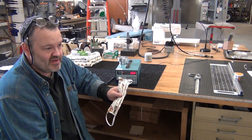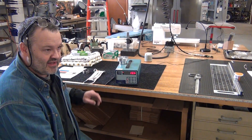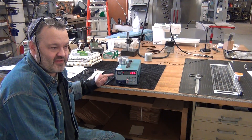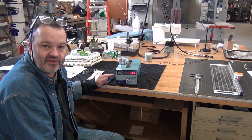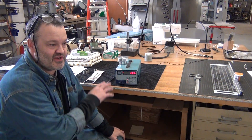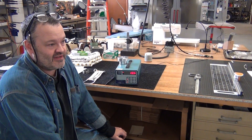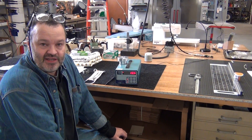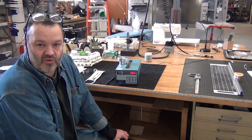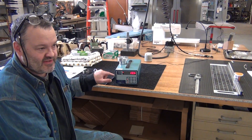I remembered that years ago I had bought at a swap meet this particle counter. This is an interesting tool — they're mostly used in semiconductor fabs. I worked for National Semiconductor and Texas Instruments so I knew what this was. It's been on my shelf most of this time, but I realized I could probably measure the efficacy of filter materials for masks.